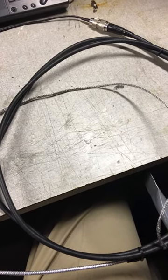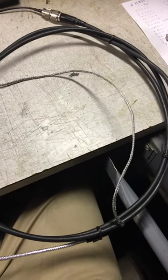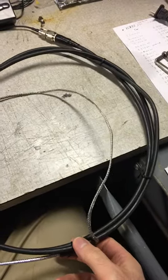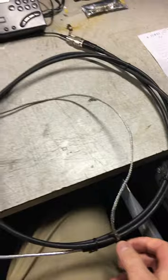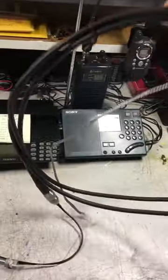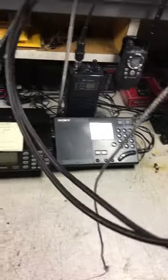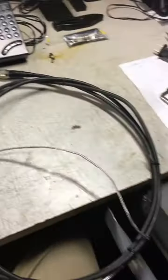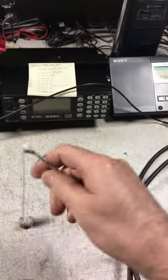Hey guys, it's 'How It's Made,' back at it with another how-it's-made video. What you're looking at here is a quarter-wave two-meter dipole for amateur radio use. I had some extra coax cable laying around — it's not RG-58 or some of the other types, just some old cable — and it works well for the length it's at.